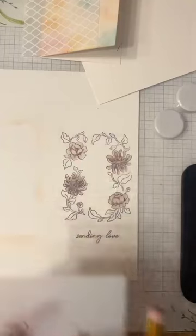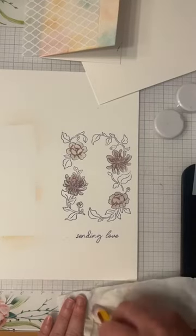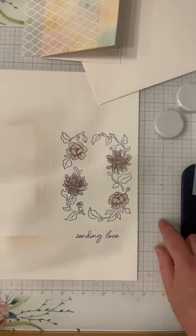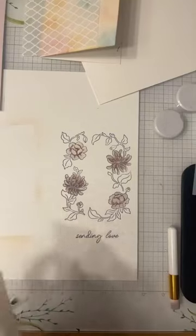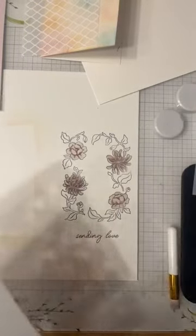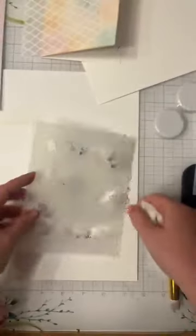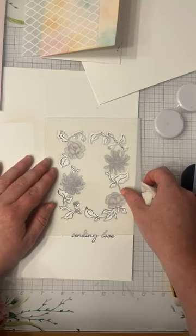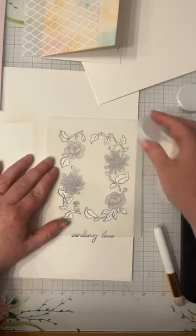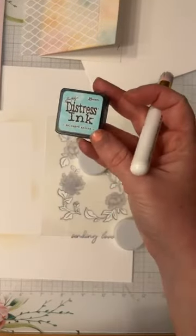I'm just going to wipe my stencil down again and set it off to the side. Now I'm using the same brush for every color, but if you're doing this at home and you're not sure how you feel about the colors mixing on your brush, I definitely suggest using a different brush for each color or giving it a good wipe in between and letting it dry. I'm pretty free-spirited, so I'm just going to go with it. Stencil number three here — just going to line it up. That one lines up pretty beautifully all the way around — maybe it's just the flowers. I'm going to go in with some salvaged patina for the leaves.